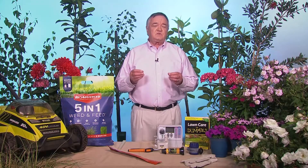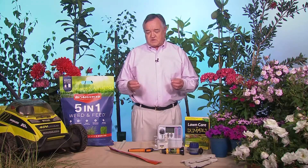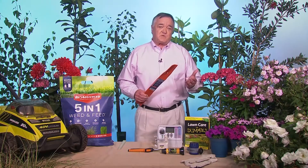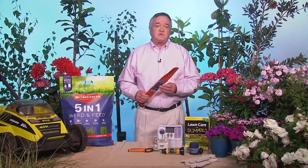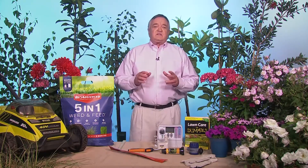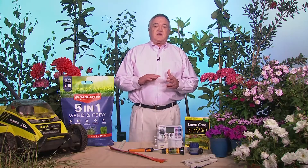So that's number one. Number two, make sure you're mowing properly. Start the season out with a sharp mower blade. You can sharpen your own, take it out to get it sharpened, or just pick up a new one — they're not that expensive. A sharp mower blade is going to give you a clean cut so you don't have that straw-colored ragged edge.